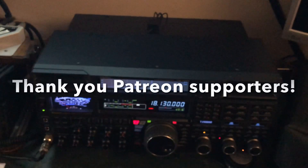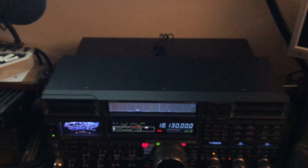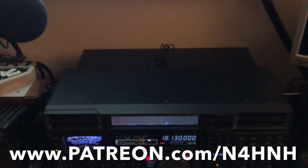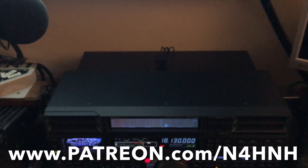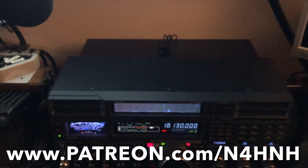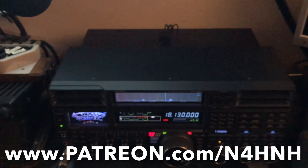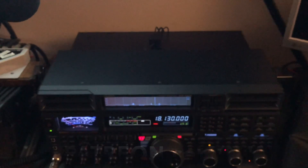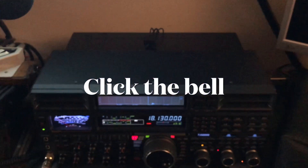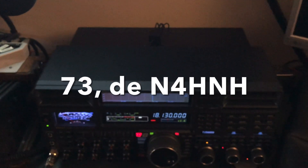I hope you found this helpful. Thank you, Patreons, again, for helping me keep this channel going. And if anyone would like to become a Patreon, the address is www.patreon.com/N4HNH. That gives you the opportunity to help pitch in to keep this channel going. If you like this type of content, I would certainly appreciate your vote, because that's really what it amounts to — a vote to help keep this type of content coming. Please like and subscribe to the channel — that helps as well. If you do subscribe, click the bell and you will be notified when I upload the next video. Thank you for watching, and 73 from N4HNH.